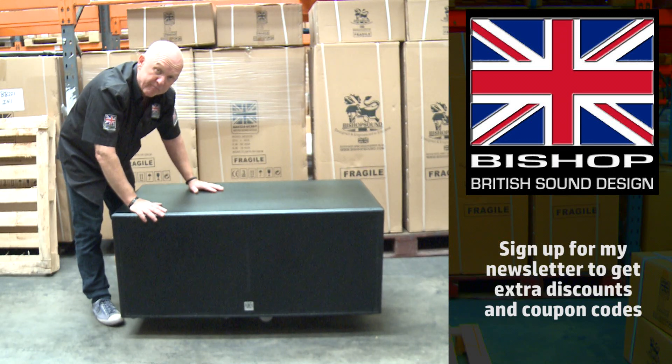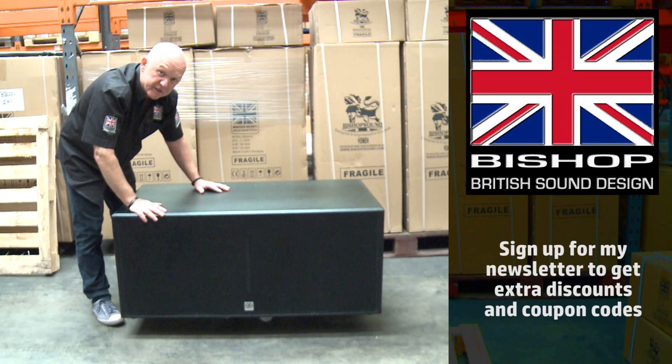Call me if you want to know the best amp to drive them with, but for the perfect sound and the perfect bass with 18 inch drivers from Bishop Sound, made by ourselves, the BB218 is the subwoofer for you.